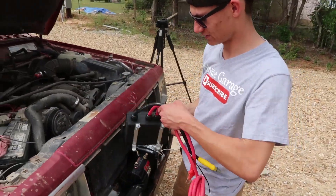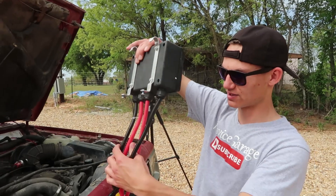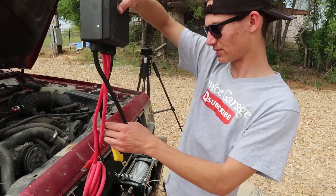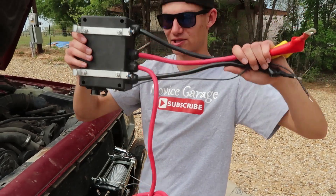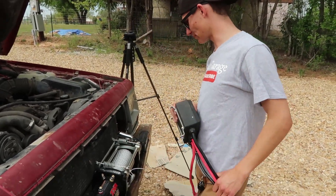First we're gonna find a place to mount the control box. As you can see, these two wires go to the winch and these three go to the winch. That's all the length we have from the winch to the control box — it kind of sucks. Thanks, Harbor Freight.